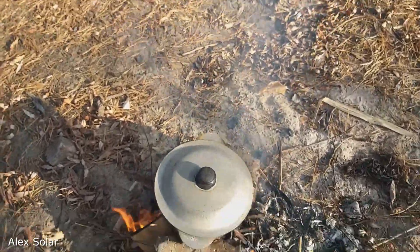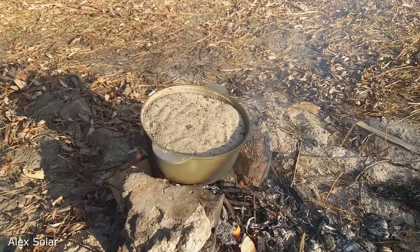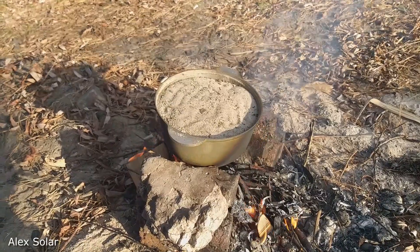As you can see, the pan is standing at the stake. It is not empty — inside is sand. Sand is good for heating; it can be well heated above 100 degrees Celsius.